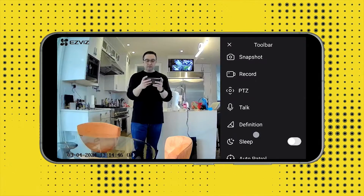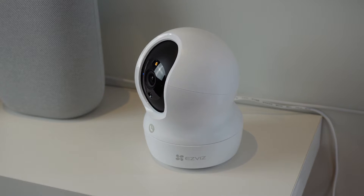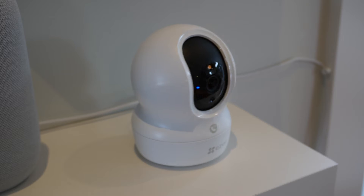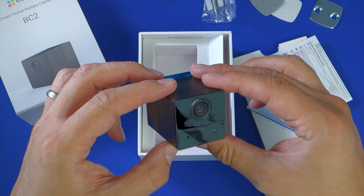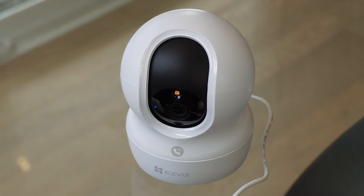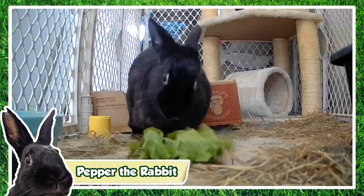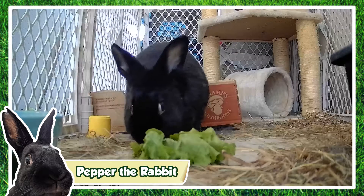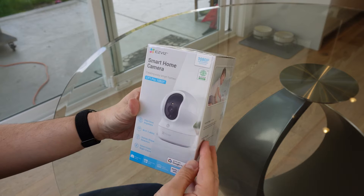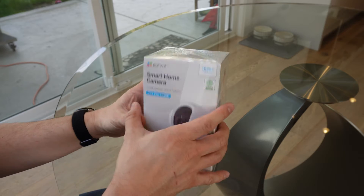I was excited to try its live streaming functionality, but the camera has so many features — including being fully articulated with a 360 degree field of view — that I wanted to take some time to walk through all of its selling points. This is my fourth EZ-Viz camera and I've always been consistently impressed with the hardware, and the CP1 Pro doesn't disappoint. Skip ahead to the RTSP chapter if you're only interested in integrating this hardware into your own bespoke home security system or live streaming setup. Otherwise, stick around as I walk through the hardware.